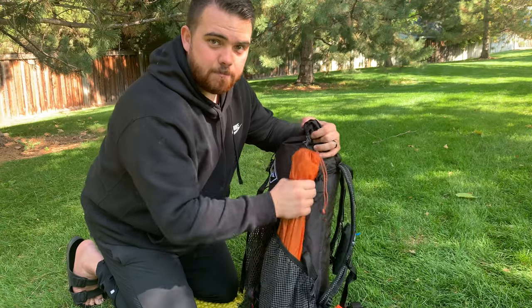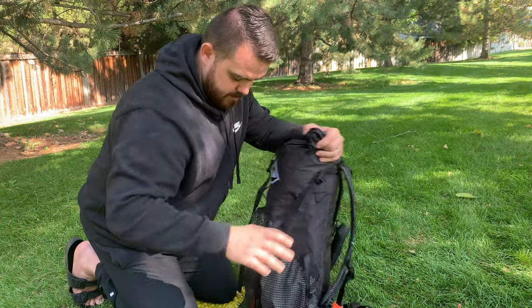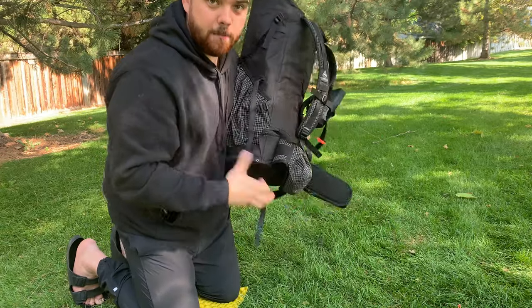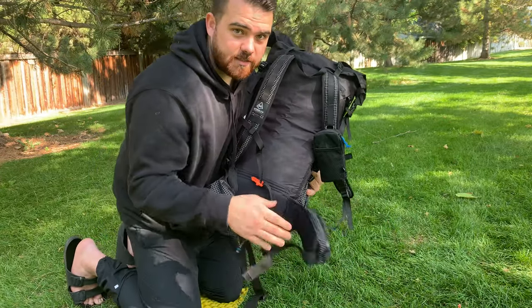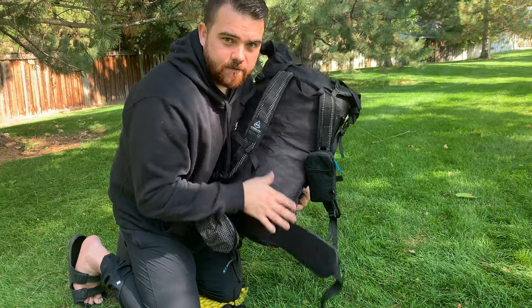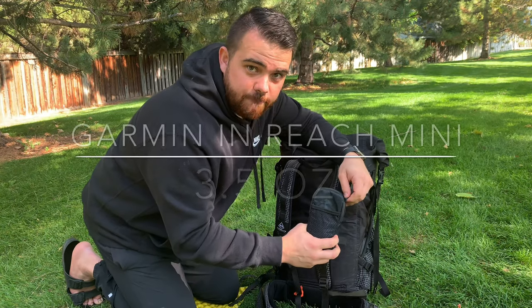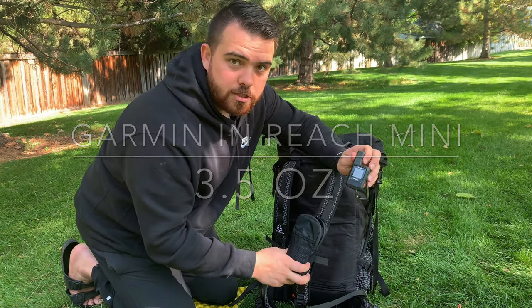On this side I keep my tent poles and nothing else. In my hip pockets, I keep snacks in one. In the other I keep personal hygiene stuff like sunscreen, deodorant, hand sanitizer, and soap — just hygiene stuff. I usually keep my phone in there too, and I also have my Garmin InReach Mini.